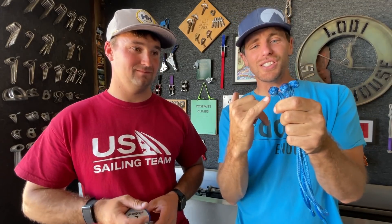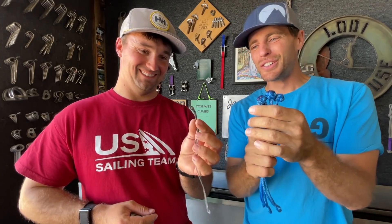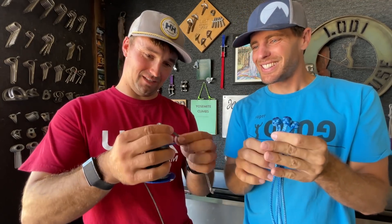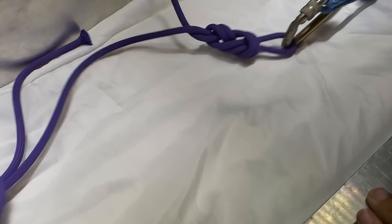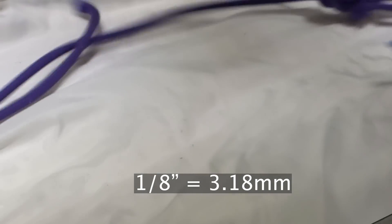We are going to test soft shackles — these are diamond knots where the bunny ears come out, but David cut them off. This is two millimeter Dyneema that he makes little soft shackles out of, and this is three mil — eighth inch in freedom units. Stay tuned and we will brake test these and dive into some of the details.